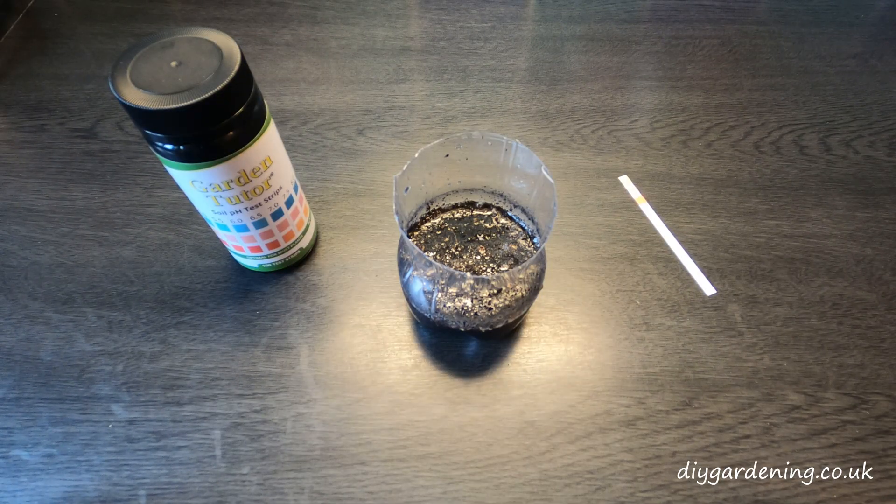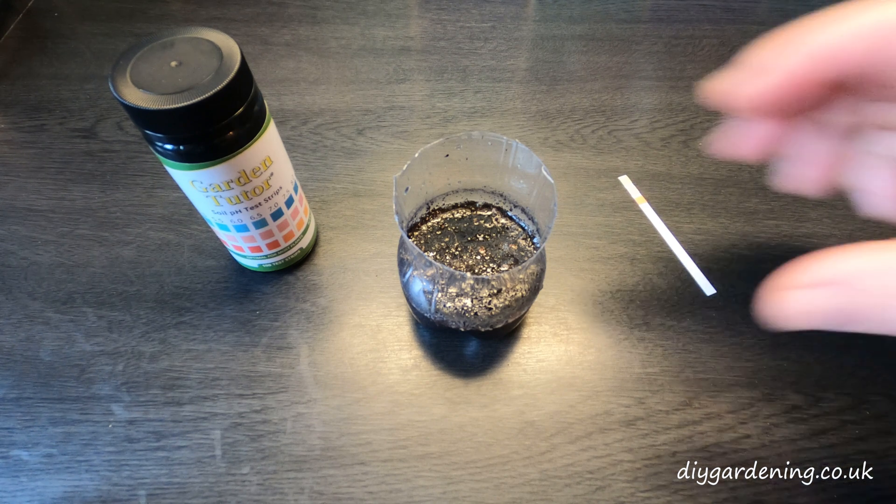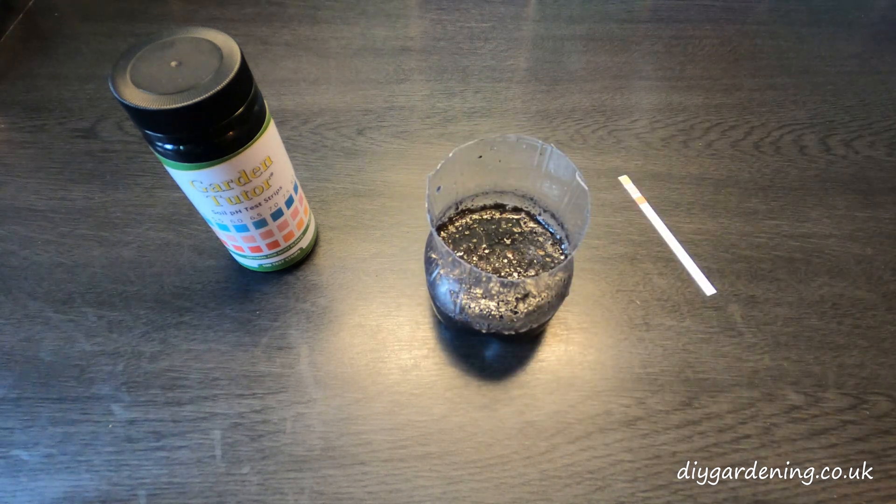Anyway, let's get on and I'll show you how this works. If you've never done this before, you start off with four level tablespoons of soil and put that into a small cup — that can be anything from a ceramic cup to a glass to even a piece of plastic cut off the end of a bottle. As long as it's clean thoroughly, it'll be absolutely fine.